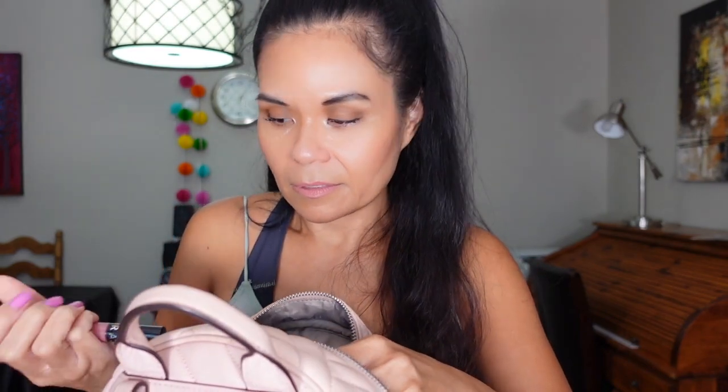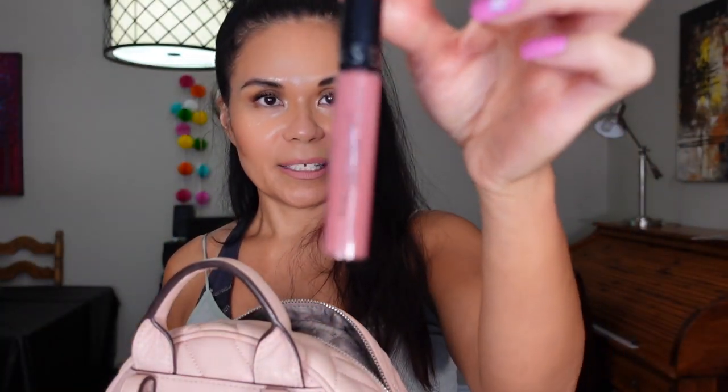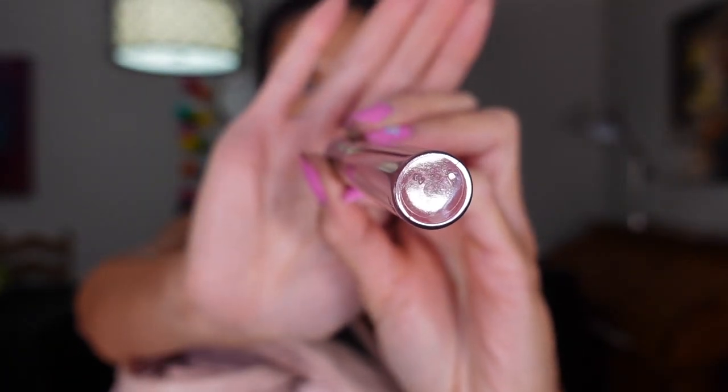I have some tea in here, more napkins just in case, some candies, more napkins, a little dental floss, and my Sephora lipstick. I also have a hair tie so if we're driving for a long time I can just put my hair in a bun. I have Tide-to-Go, and just in case I have my period I have two mini pads in here.